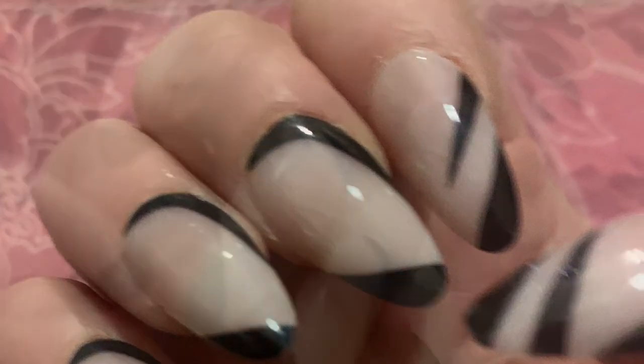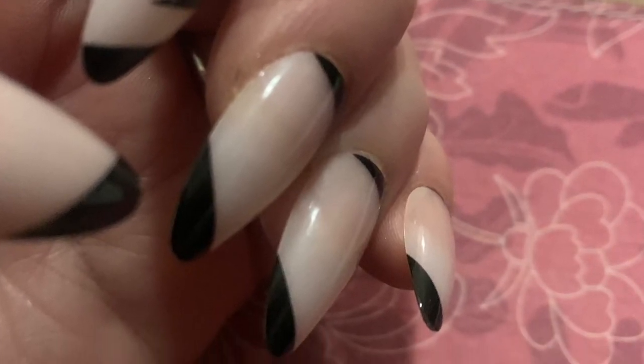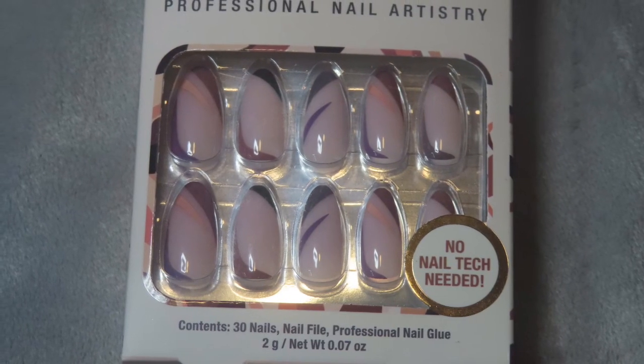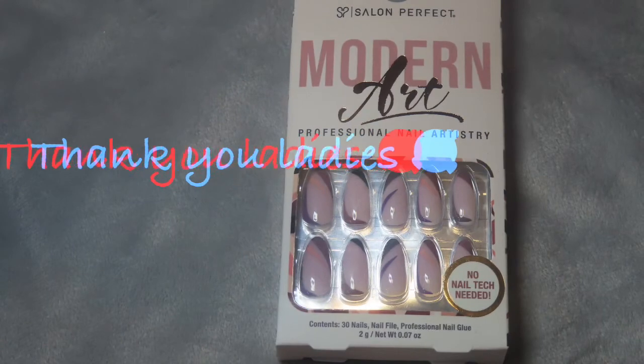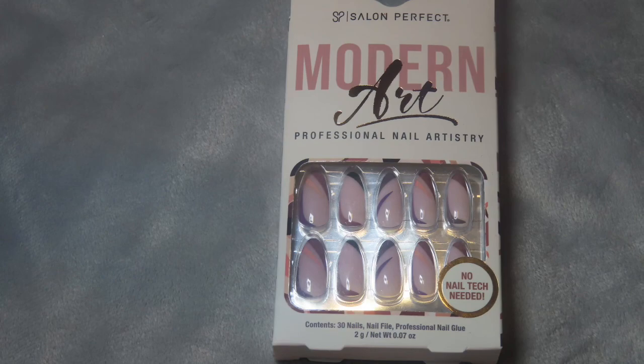This is another set that I had — so simple but so pretty. I enjoyed it, it was beautiful also. Same price, everything — just another cute set. Good that I had taken some pictures so you could take a look at them. These are really cute sets, honestly. I would do this again.